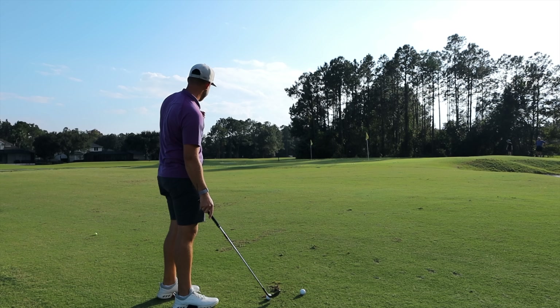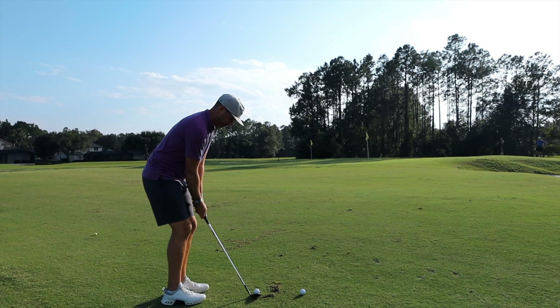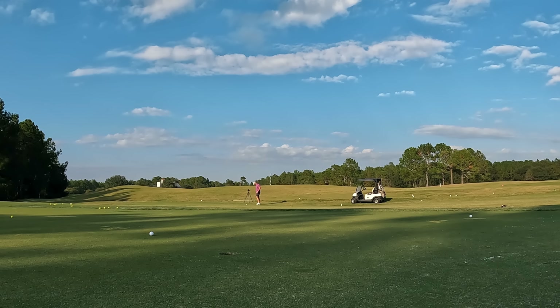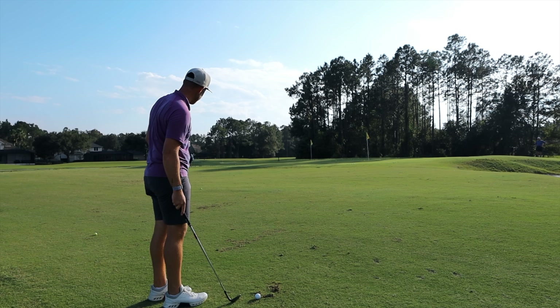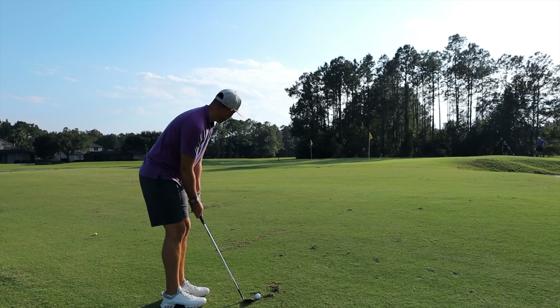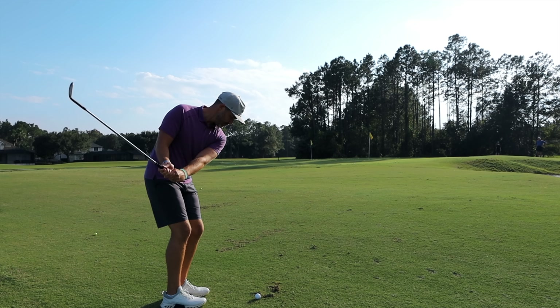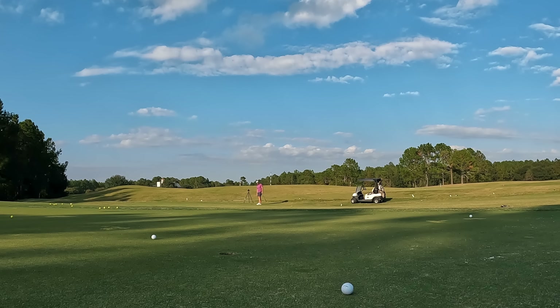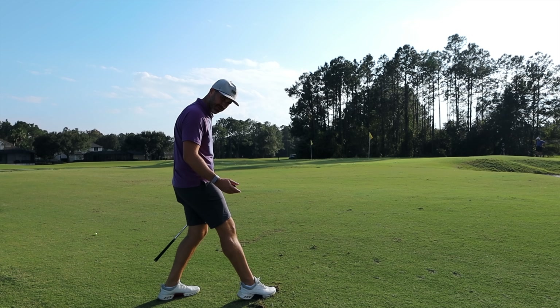The steep chunk-and-run works. These feel really good — I'm very impressed. I'm excited to see what it does on the golf course. Still releasing exactly how I would expect it to — I flew that one a little far.